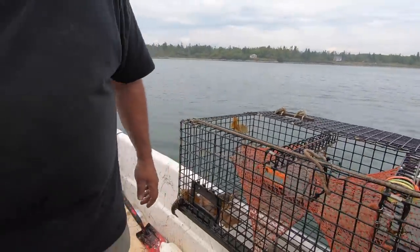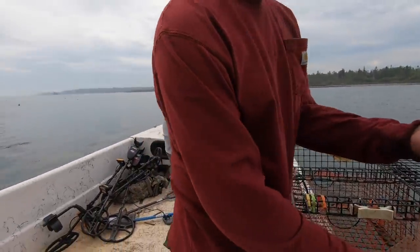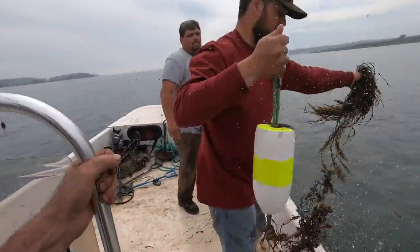Look at those little guys. All right, so how many did we get out of that one? He is cute — I'd like to keep him for a pet. All right, last one Billy. Last one — if there's anything in it, we'll have enough.